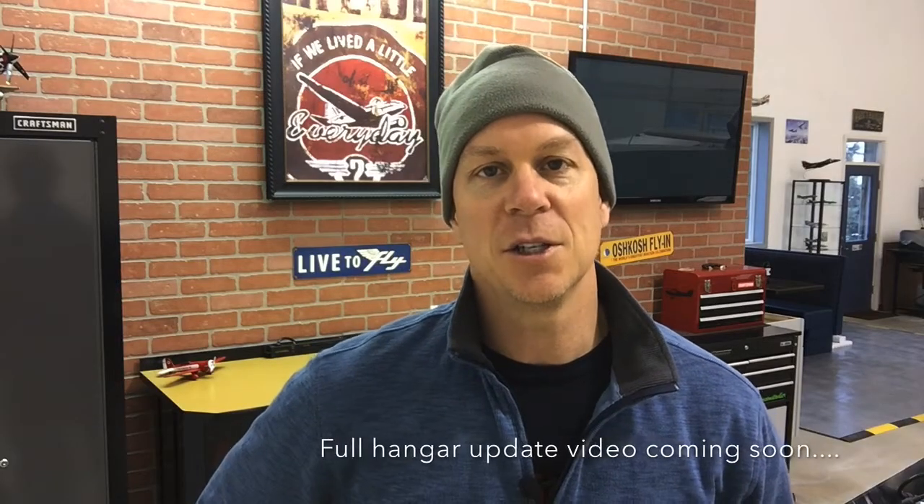I'm trying to get back into working on the airplane. I haven't made a whole lot of progress in the last — probably two or three months. I've been working more on the hangar than I have the plane. I'm kind of revamping the whole hangar. As you can see on the wall behind me, that used to be just white drywall and I put up those 4x8 sheets of fake brick and it looks real nice.